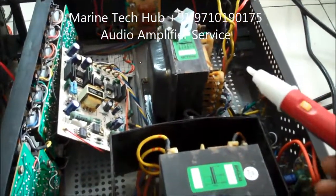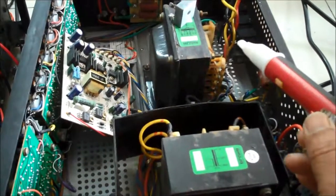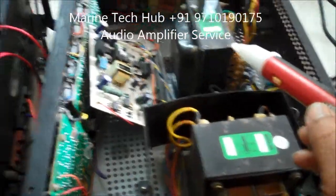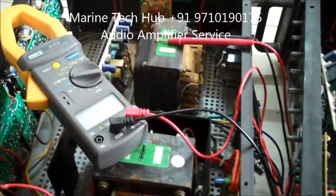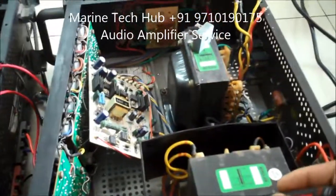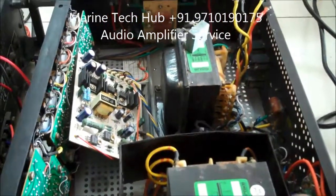Today I am going to explain about the amplifier — how to check the defects and what components you need to look into. I have two amplifiers here right now. This one is rectified and working. The other one I'm showing you — what went wrong and what the defect is which you have to look into.